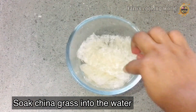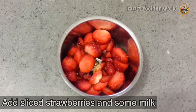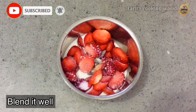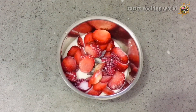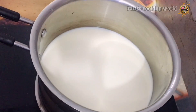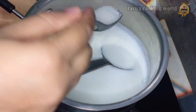Now we have to add the china grass — add 10 grams of china grass. In the jar, cut the strawberry. Add 2 tablespoons, then 5 tablespoons.